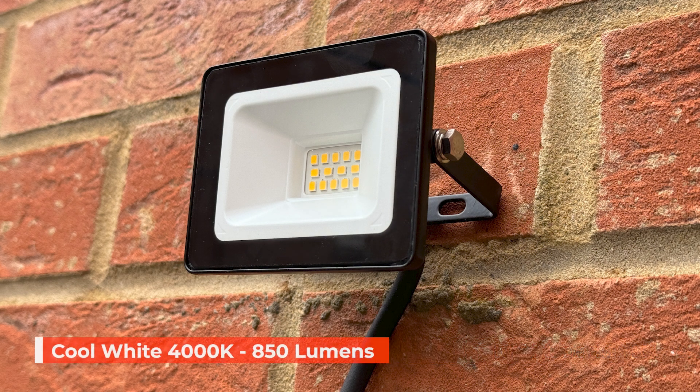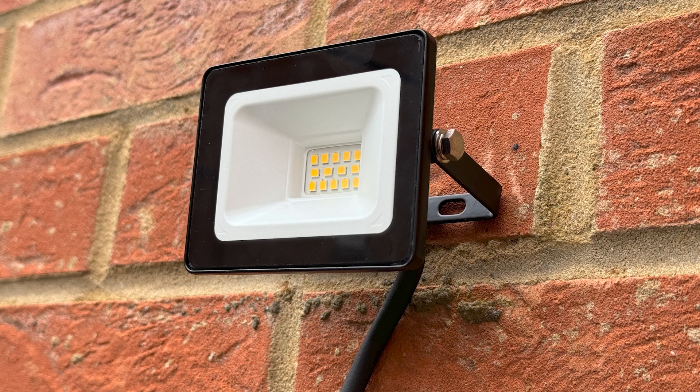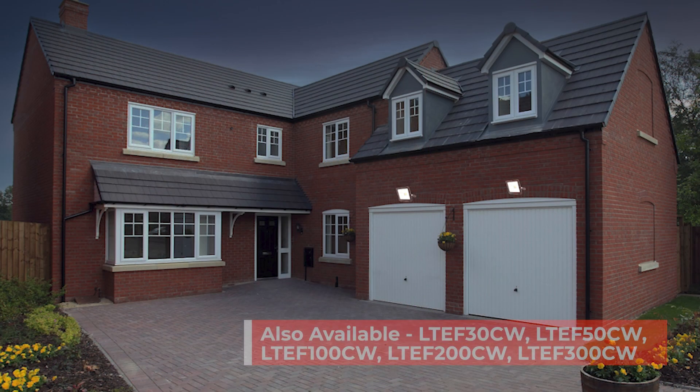Its cool white temperature of 4000 kelvins and 850 lumens make it ideal for lighting up small areas such as driveways, garden areas, and other smaller spaces.